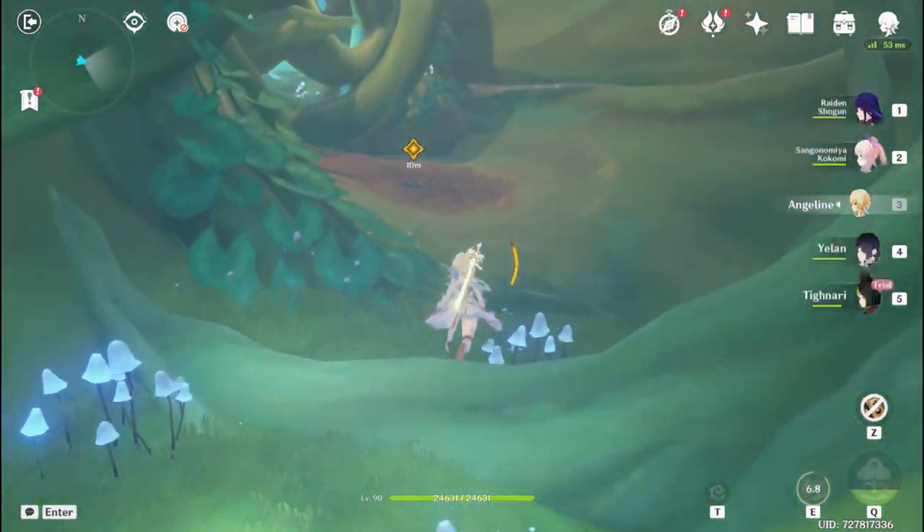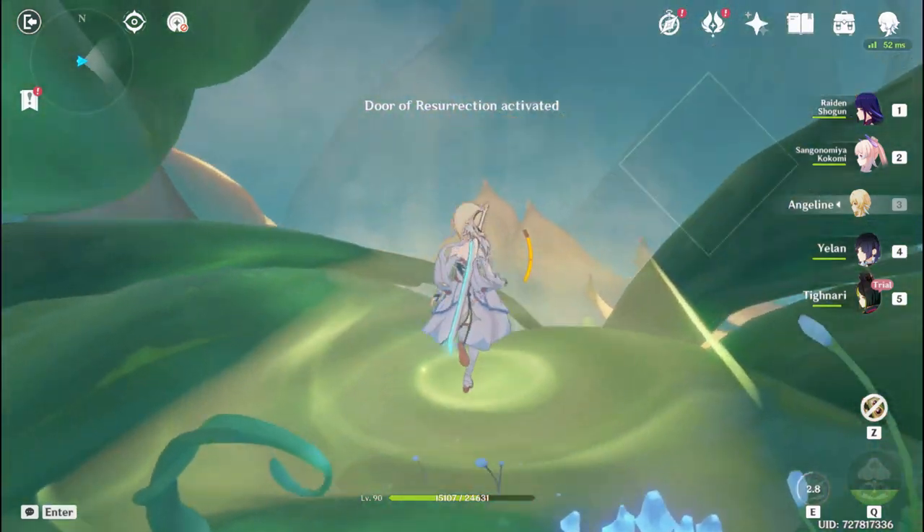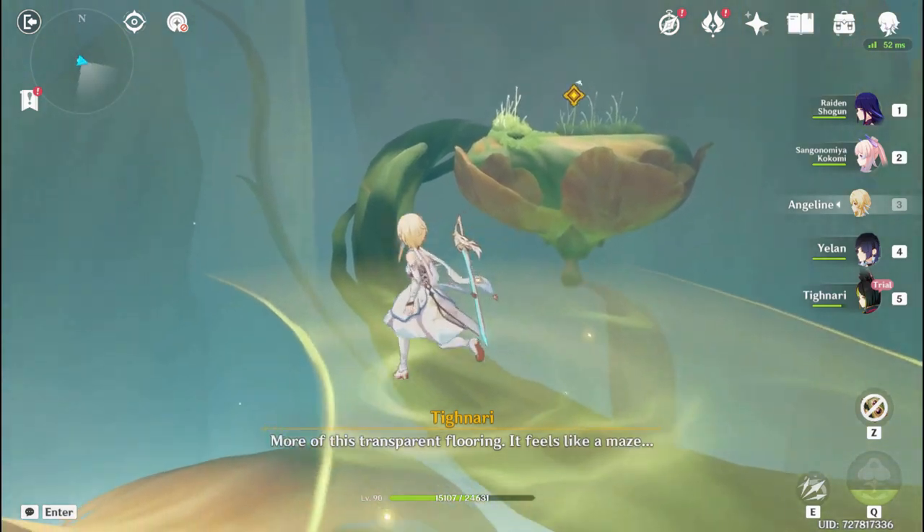Scatter! More of this transparent flooring. It feels like a maze.